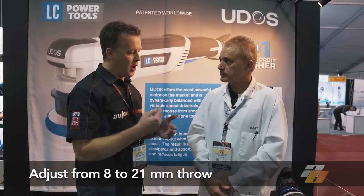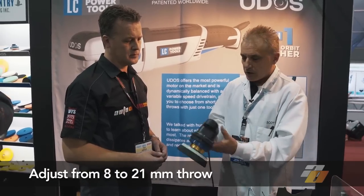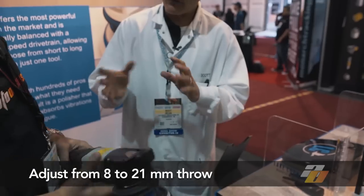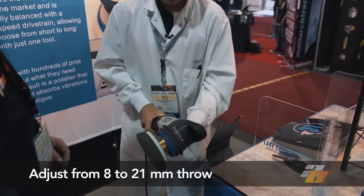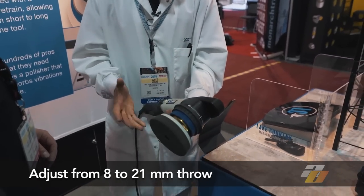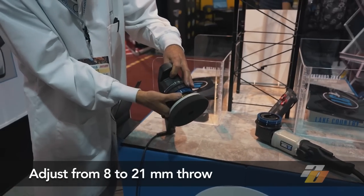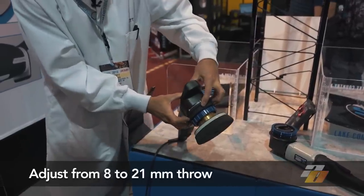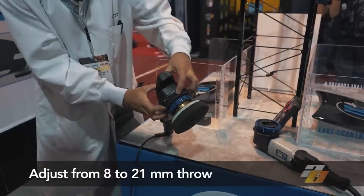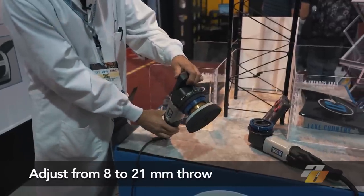You can do all different throws with one machine — correct. It's a series of different counterbalances inside the tool. You can feel it; weight-wise it's maybe a little heavier than average, but it's solid. This will start out at 8mm throw. To adjust it, you typically just line up the white hash marks on the ring, make sure those are in alignment, pull back the unlocking ring, and you can see how the orbit starts to change. We can go out of 8mm right into 12mm — you can see how that throw acts.